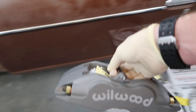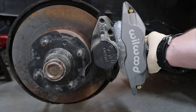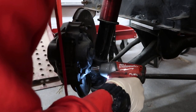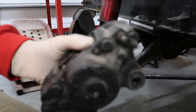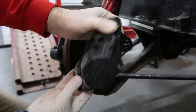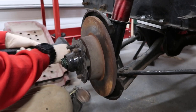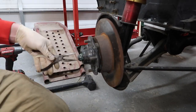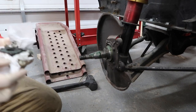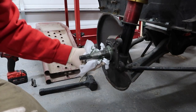Just for comparison's sake, let's do a little before and after — yeah, it's a little bigger. There's the old factory stuff, 1973 special with the old hardware.